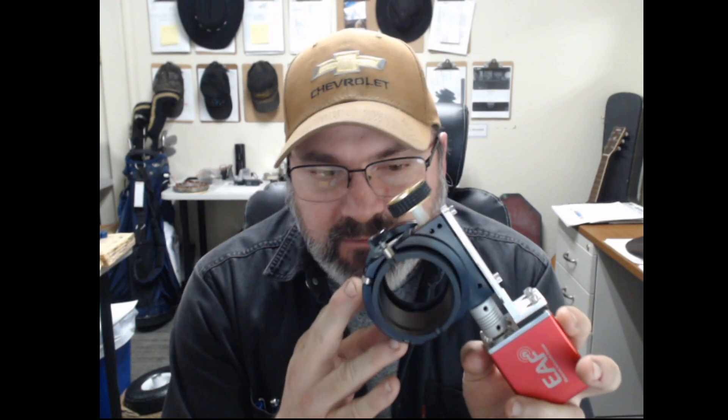What we provide is just the black focuser — it's the JMI Crayford EV2 focuser. This focuser has an eight pound payload, so if this is where your payload is connected and locked in with the compression ring, it will support eight pounds of instruments, which is quite a lot. What you provide is your EAF motor.